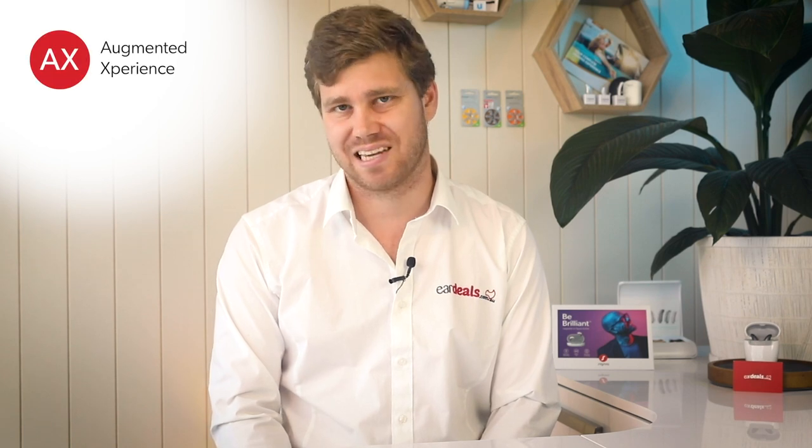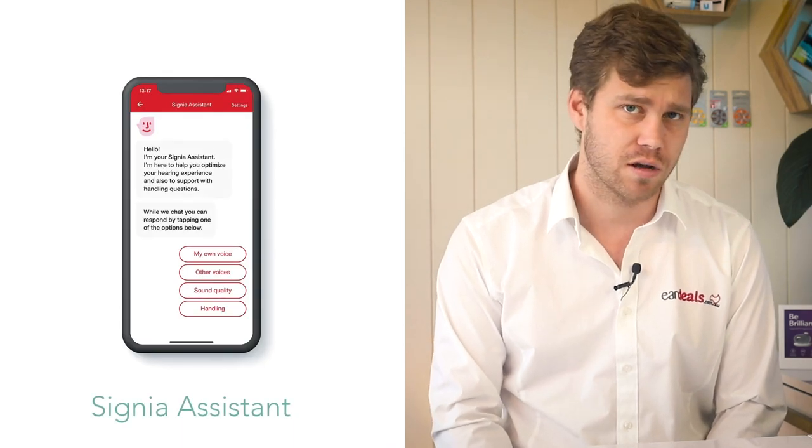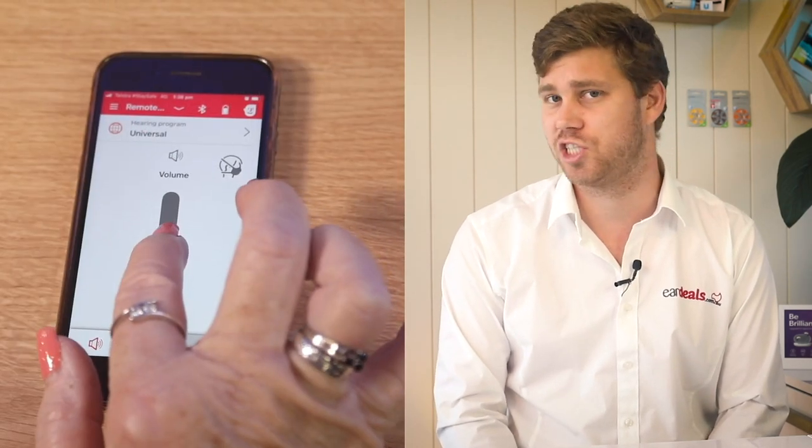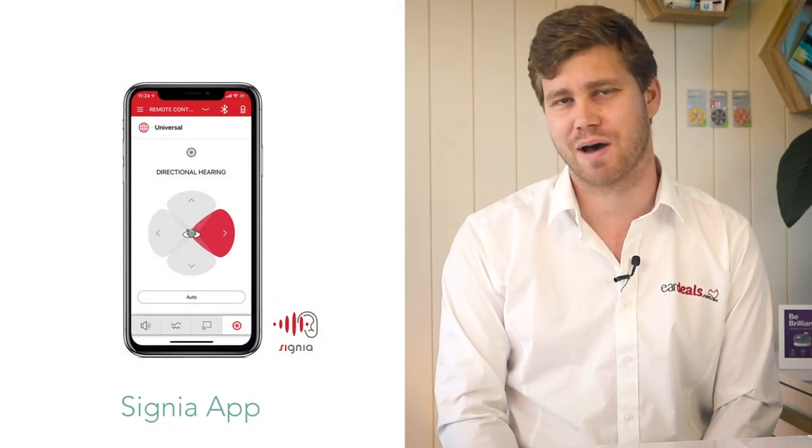The final aspect worth mentioning is connectivity through to smartphone apps. You get access to the Signia AX experience, the ability to use the virtual assistant, as well as the ability to adjust your hearing aids remotely from the clinic using the smartphone app.